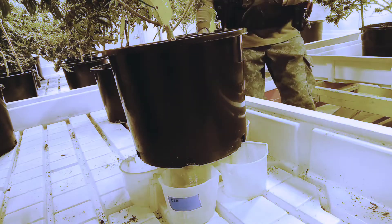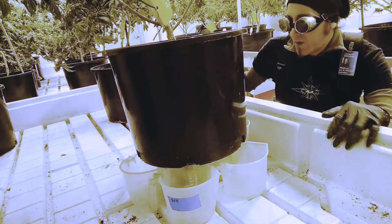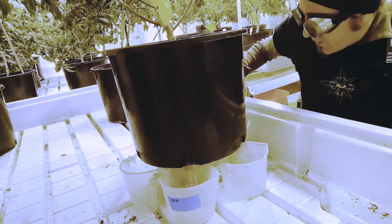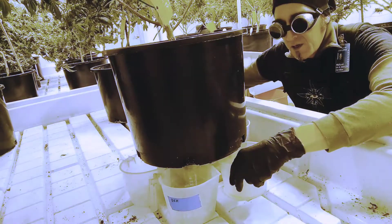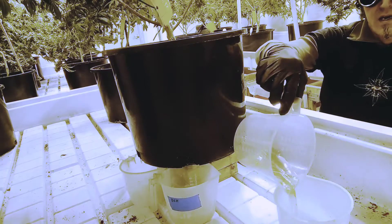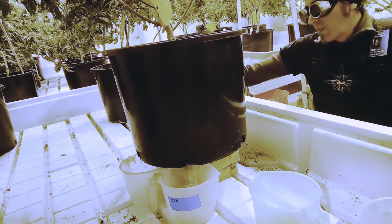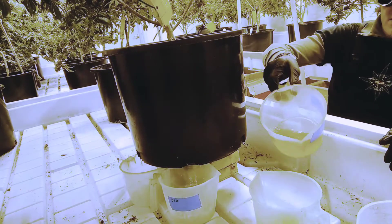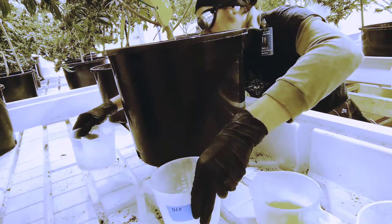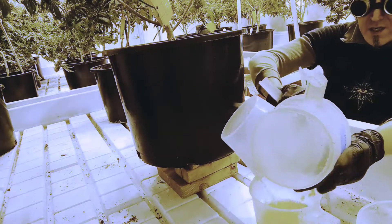All righty. I am back. How are we doing? Nothing on this side, but over on this side he did good — filled the cup up enough for me to get my test.